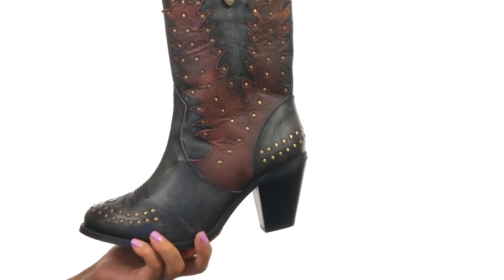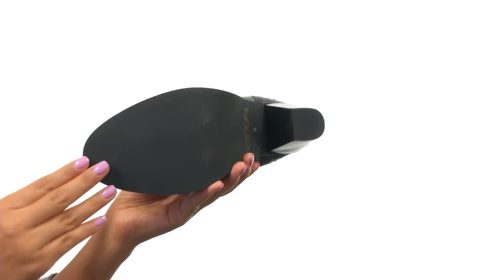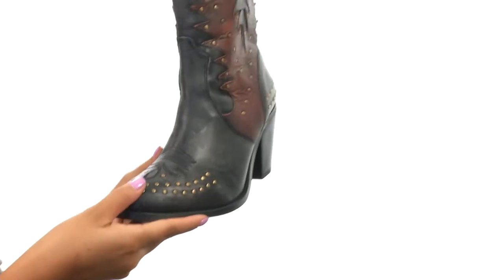They carry a cushioned insole for added comfort and a nice heel to give you an extra boost in height, all on an adorable outsole. It's time to hit the dance floor with these beautiful pair of boots from Dingo.